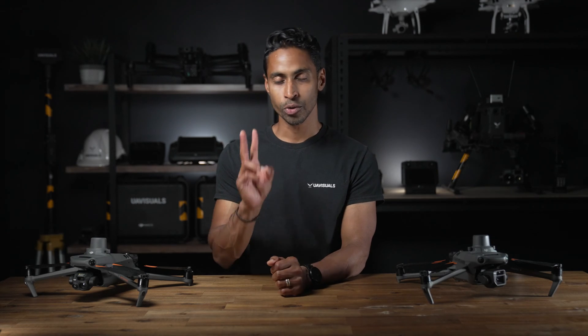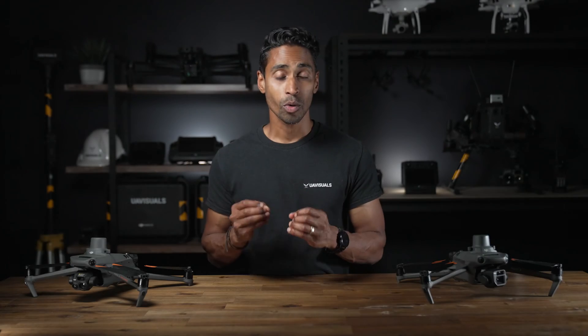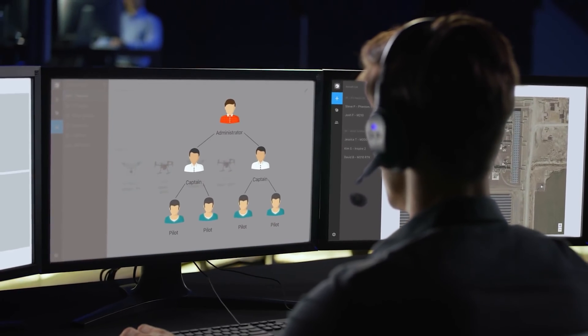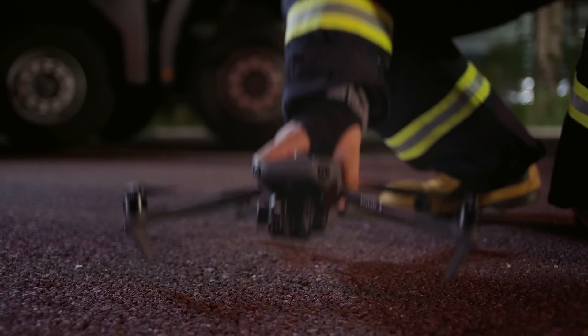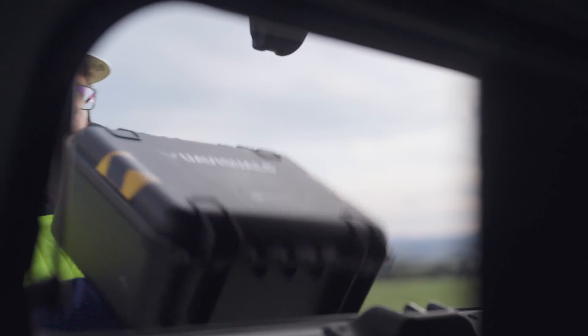When deciding on what drones might best suit your company's needs, there are two important things to consider: cost versus capabilities. You must ensure your drone investment also adds value and efficiency to your company, especially if you're looking at a large deployment of pilots and drones. You don't always need to get the biggest and most expensive drone on the market to make an impact on your capabilities. Sure, those drones serve their purpose, but for a lot of industries, the new drones are becoming more versatile and compact as the technology evolves.